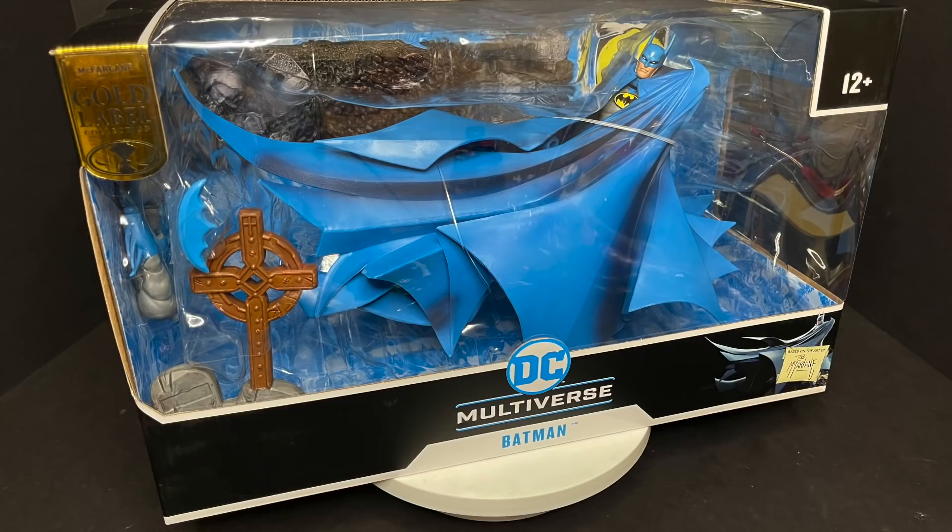Today on Toy Shiz, Batman heads into his terrible twos. Let's talk toys.